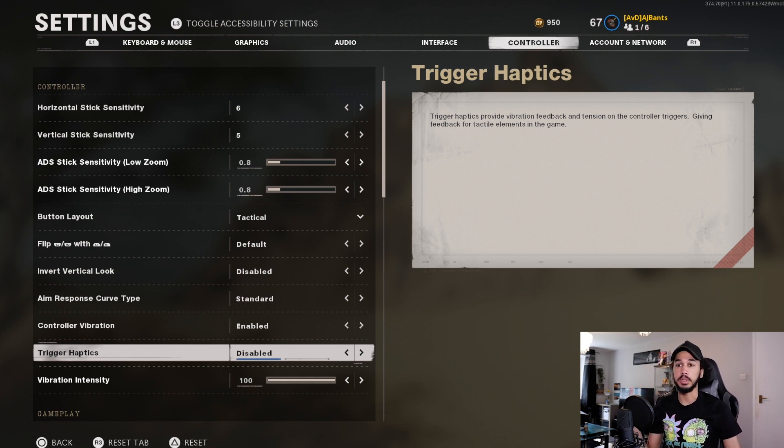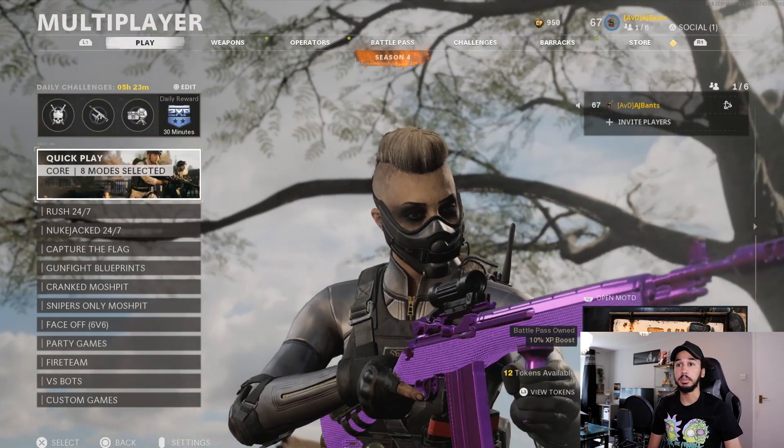When you first come to the settings, it's automatically disabled, so you want to go in here and just enable it. If it's already enabled for you, then great. And literally all you need to do after that is jump into a game.